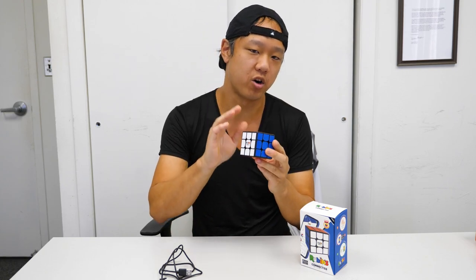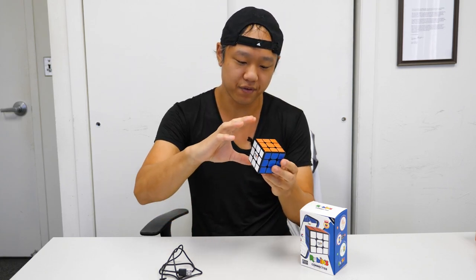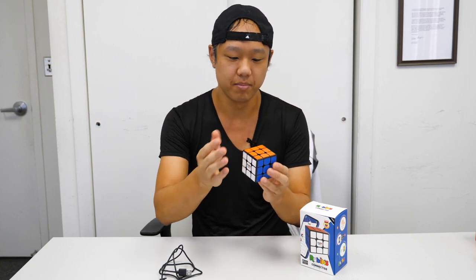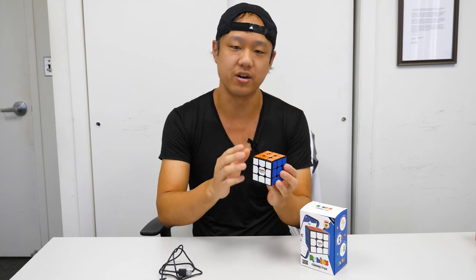It weighs around 112 grams and is about 57 millimeters across. I say 'about' because the cube actually has a slight curve to it, but overall I would say it's standard size.